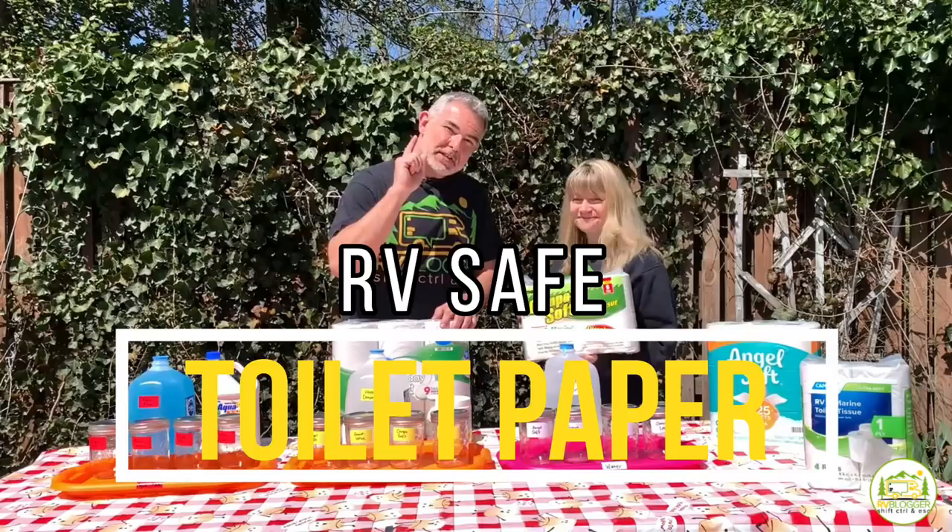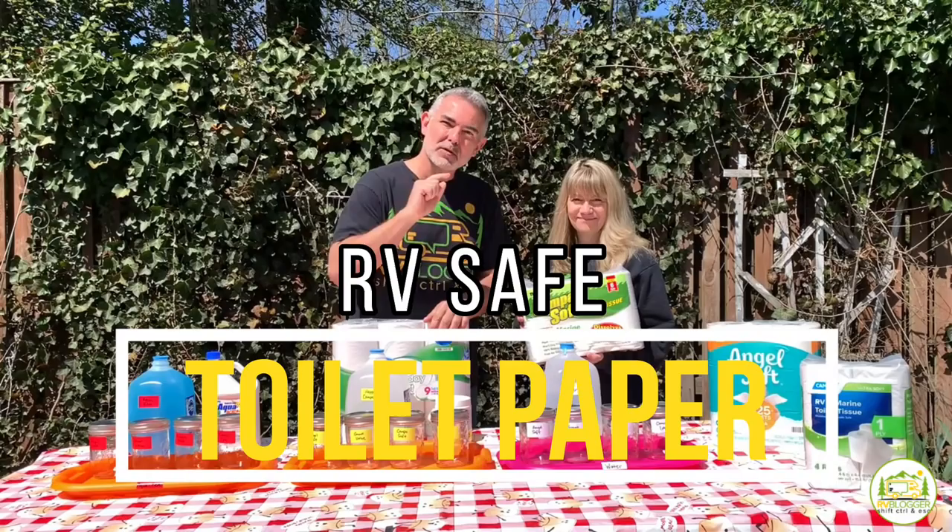Do you need RV-safe toilet paper in your RV? Stick around, folks, because we're going to test four different kinds of RV and residential toilet papers today to see what works best.